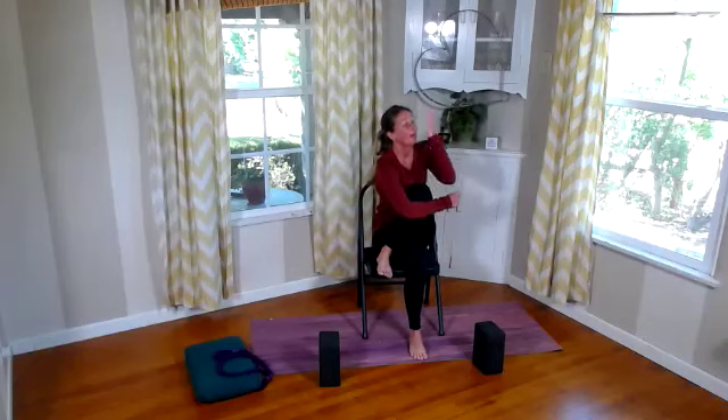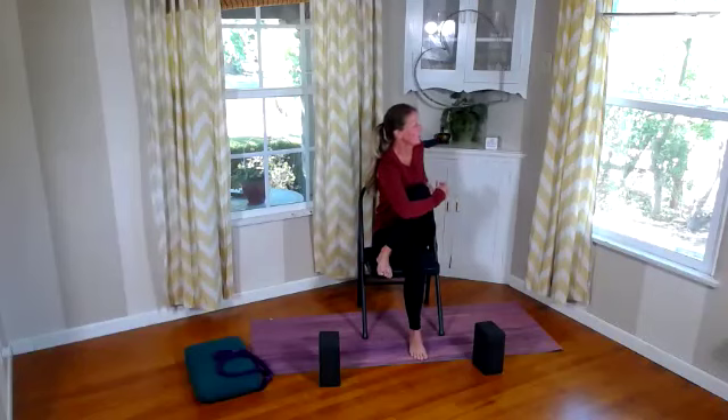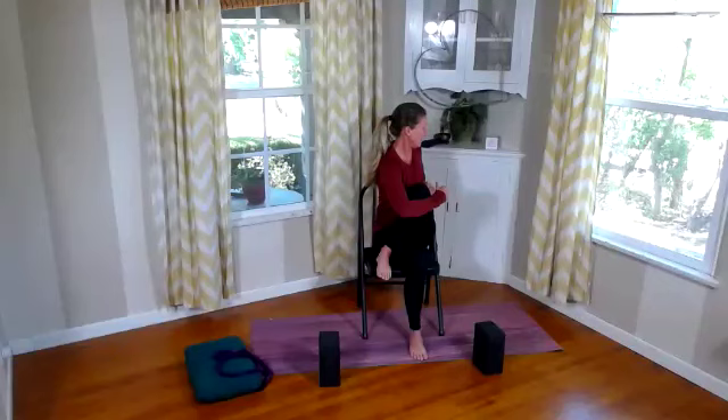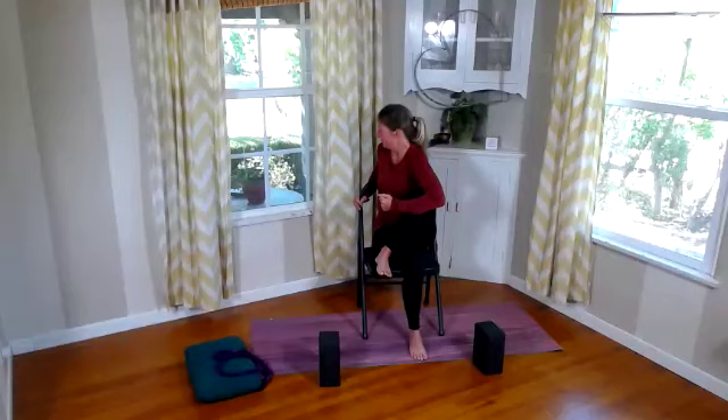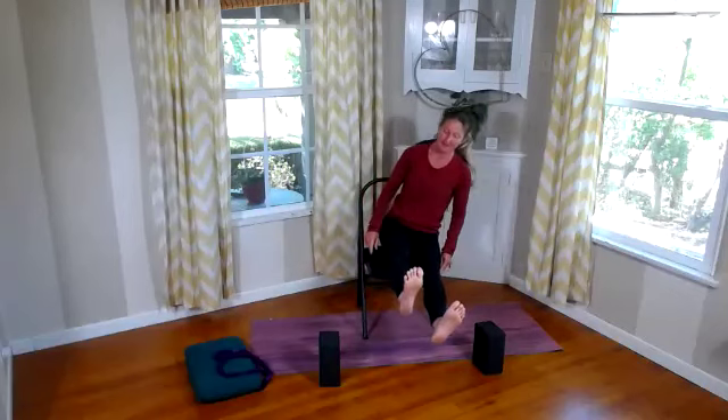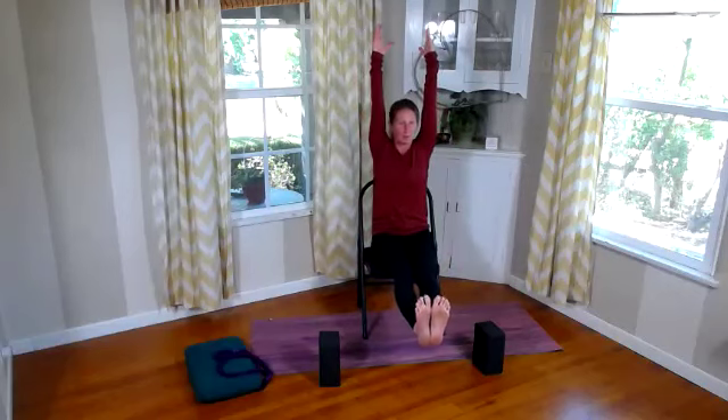Let's go into half shoelace — take that right foot to the left corner of the chair, crossing this over. Wrap that left arm back around and get that wonderful IT band stretch. So good for that hip, so good for that outer thigh. It might be nice and tight today — breathe it deep. Then let's twist it to the inside, twist to the left. Bring back to center, give a nice big hug, cross that, shake that out.